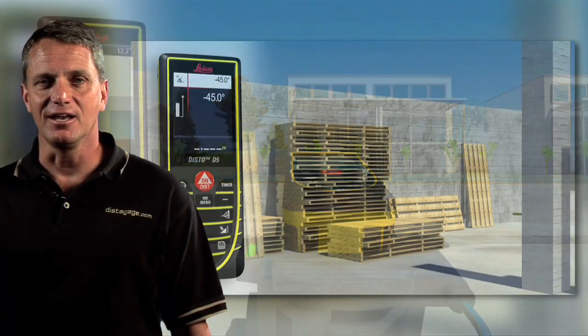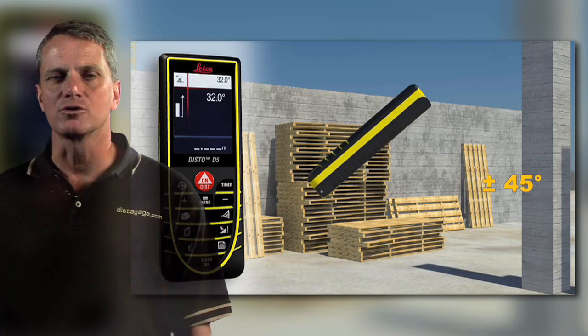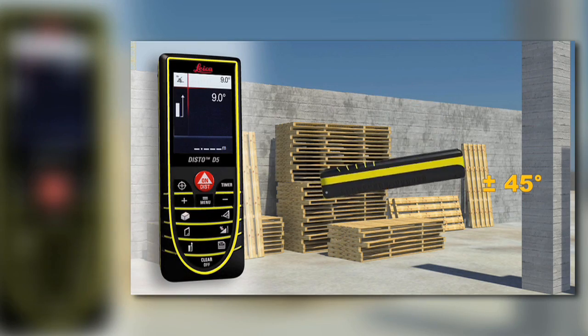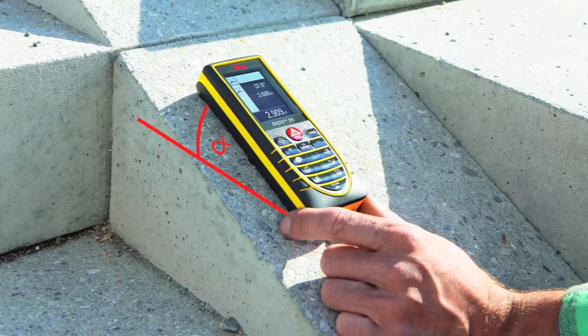The built-in digital level is great for roofing applications, measuring around obstructions, and measuring angles from horizontal. The ability to measure wall angles, rafter lengths, and area of triangles are three new features that appraisers and adjusters will find especially helpful.